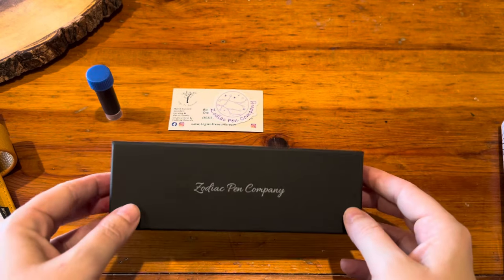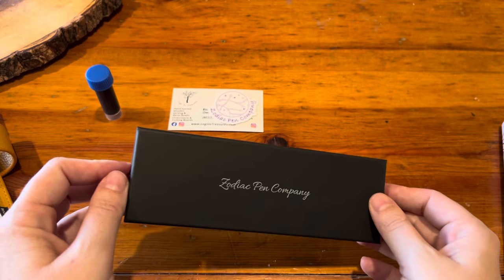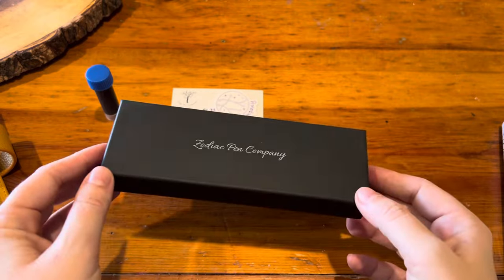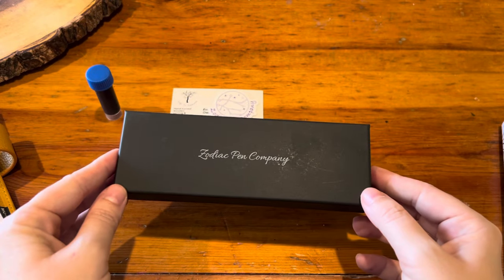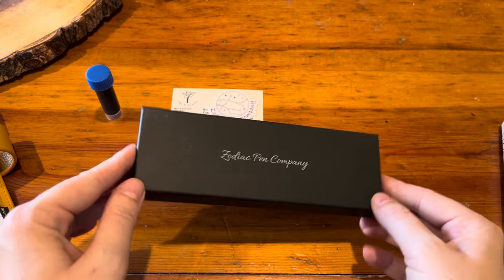I saw him on a few different YouTube videos at a pen show, and then Karina Loves to Plan has a few of his pens, so he's always been on my radar. I followed him and a few other pen makers on Instagram, and one day I commented on one of his photos and he immediately replied and said send me a message, we'll talk about it.